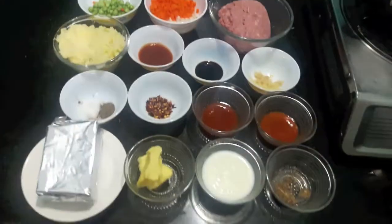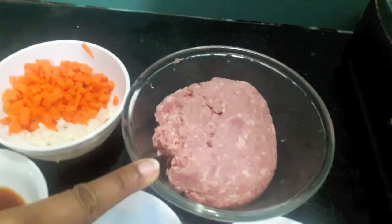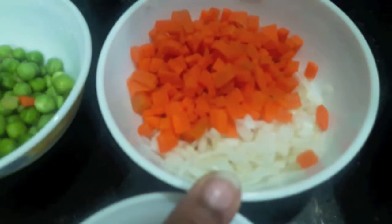Hello and welcome to my channel Shee Fast Kitchen. Today I am going to show you how to make shepherd's pie. So let's start. For this I have 250 grams of mutton mince, half a cup of onions, half a cup of carrots finely chopped.